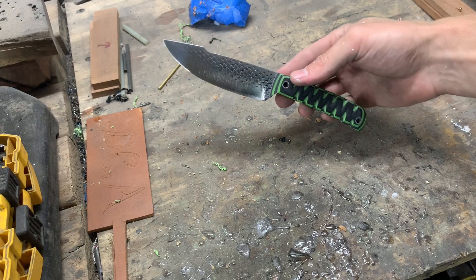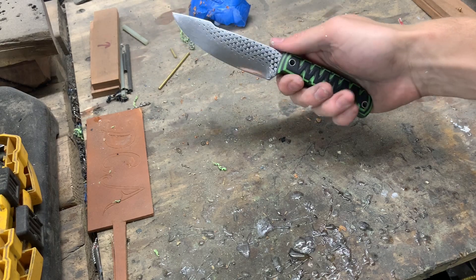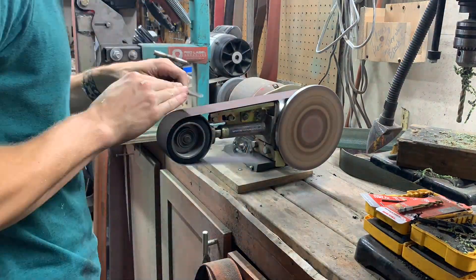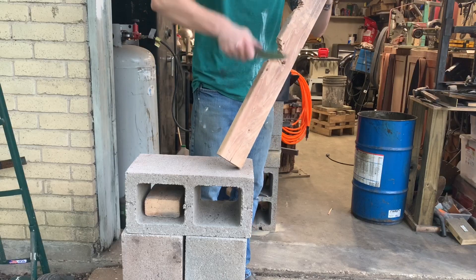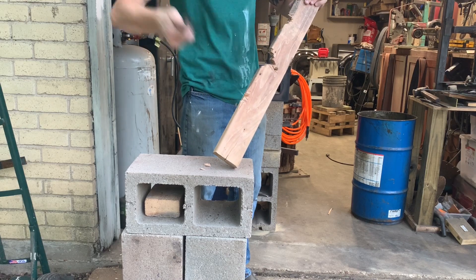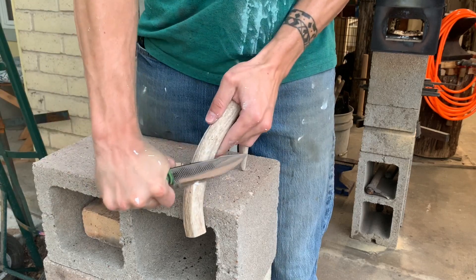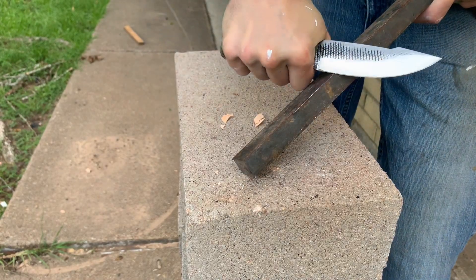So there we have it — a Farrier's rasp knife with green G10 handle scales. We're gonna go ahead and sharpen it and then do some testing. That is a beautiful knife.